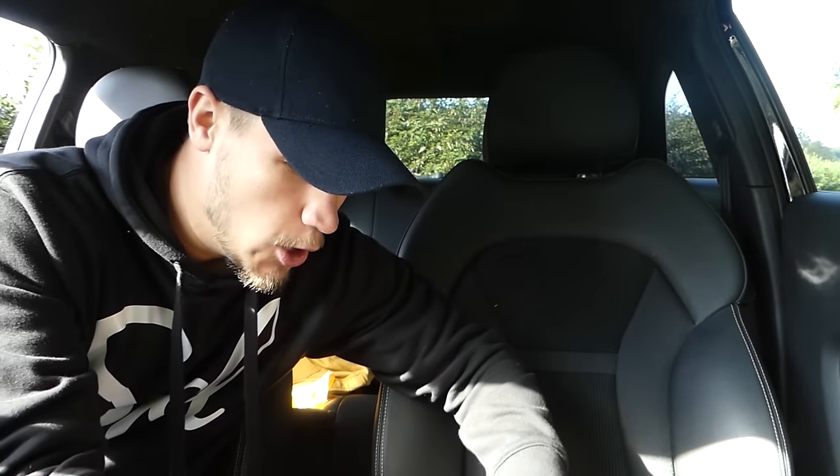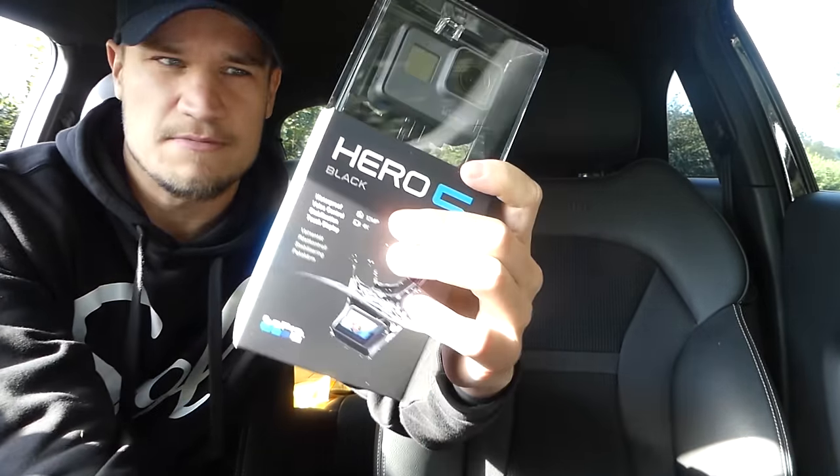With that being said, let's head into the car, unbox the GoPro Hero 5, check out what we get inside the box - I've already downloaded the GoPro app. Then I'm going to shoot home, charge it up, and hopefully by that time I will have something exciting to film. Let's go, let's get underway opening this bad boy.